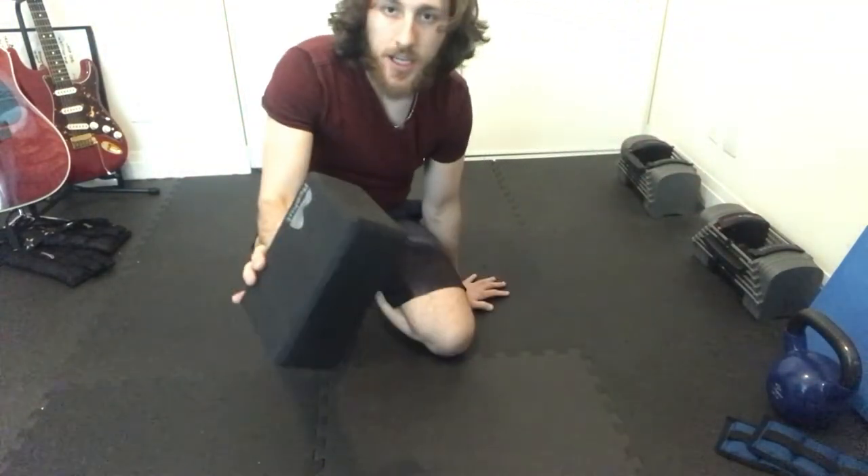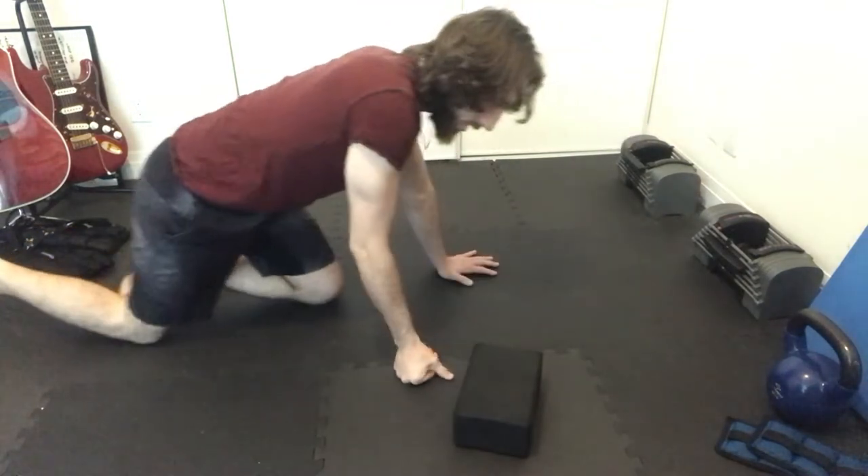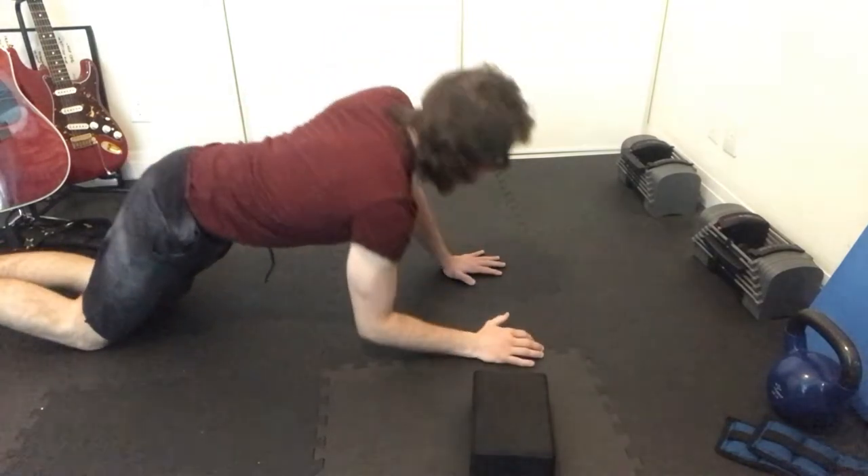For this you're just going to need a block, a pad, a pillow, or something similar, and you're going to lay down prone. If you're not on comfortable flooring, grab a pillow or something for your head.